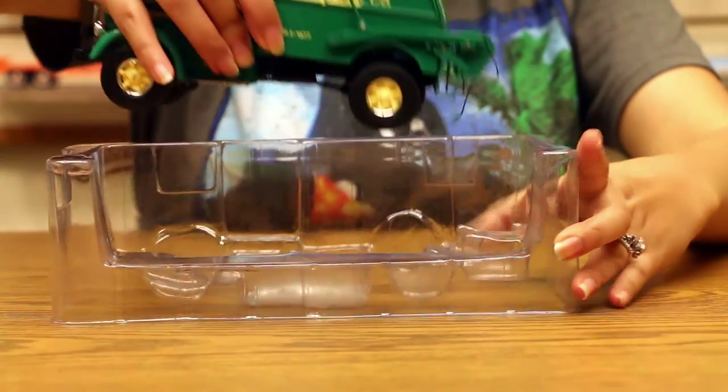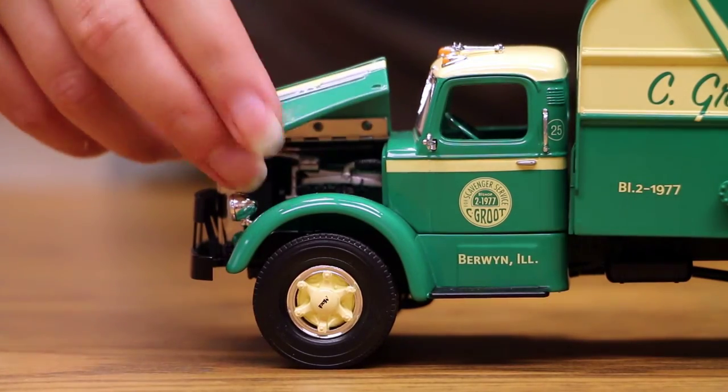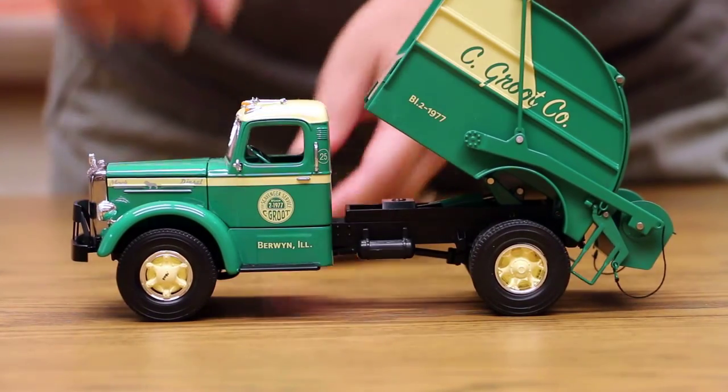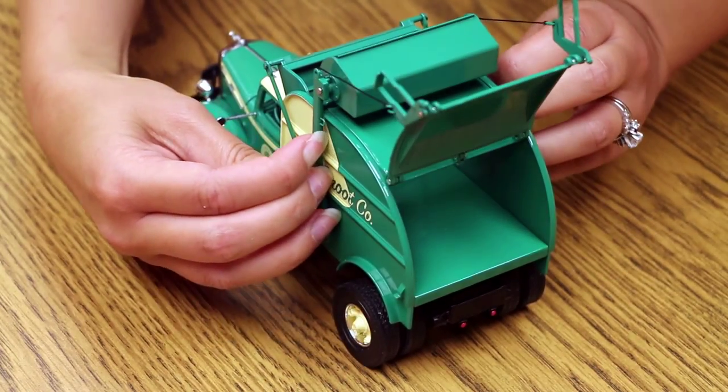The C group company Mack L is made of die cast metal and has an opening hood revealing the engine. The truck also has a tilting dump body, an opening packer plate, lifting bucket, and opening rear door.